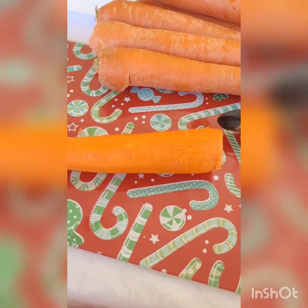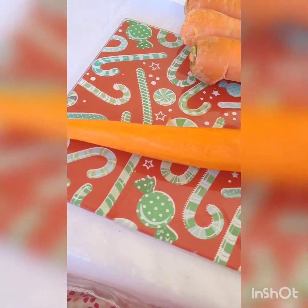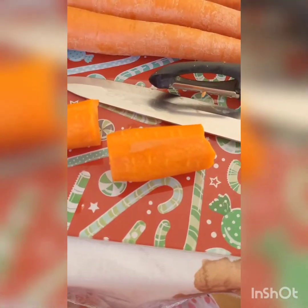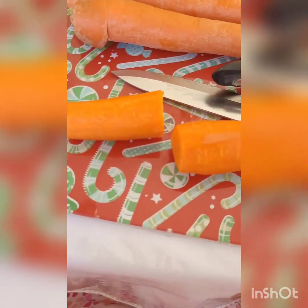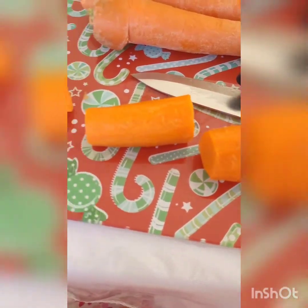When you're done peeling your carrots, cut the ends off. Then cut your carrots into thirds. Do the same with your celery — cut it into thirds — and then put everything to the side until we're ready to use them.